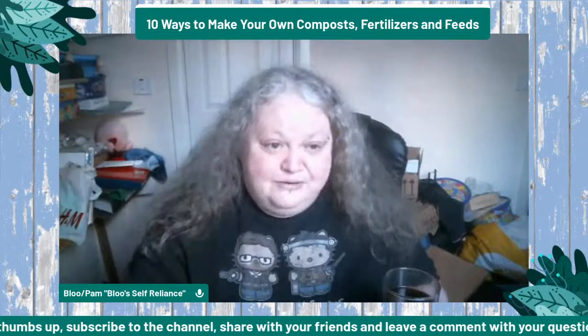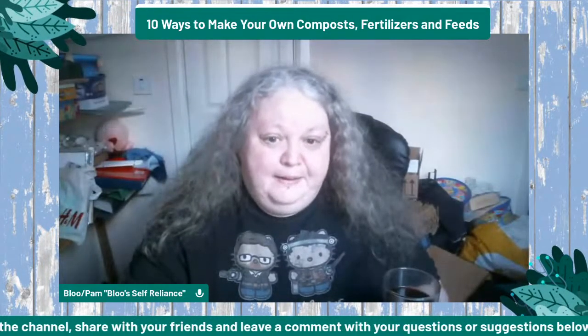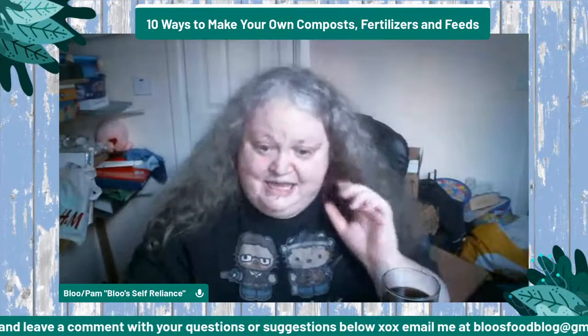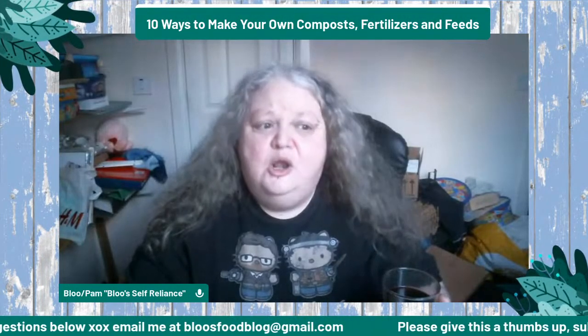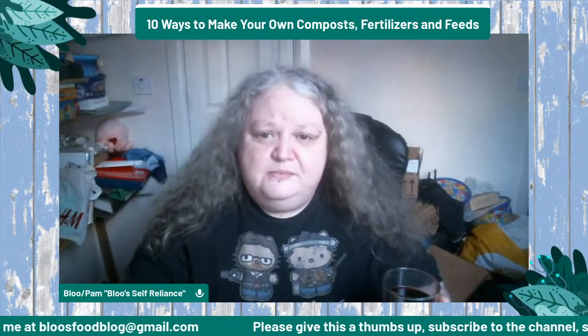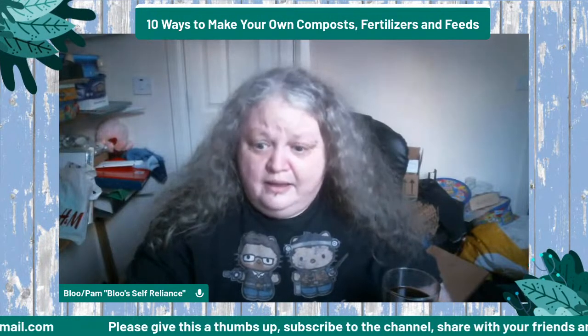Now we're going to get into the teas. There are loads of different ones you can use, but they all come down to the same thing — they're all an infusion.